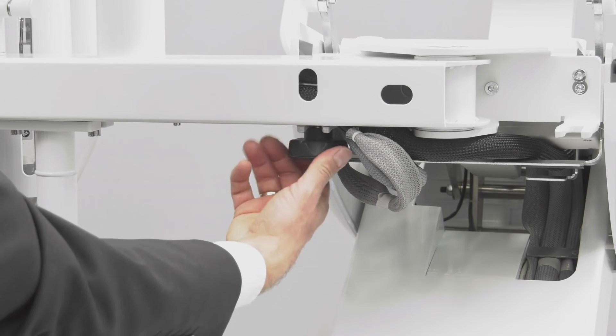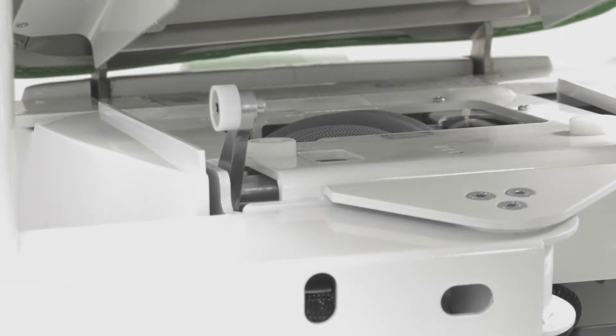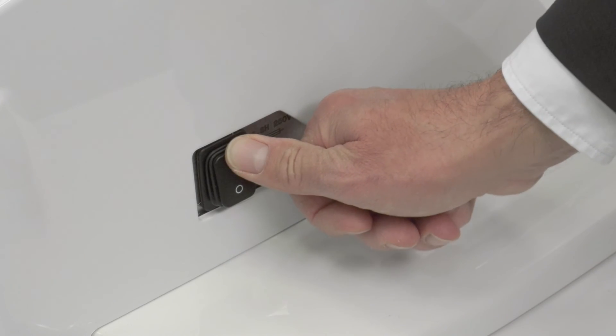Fully tighten the screw once again. Secure the bench. And turn the unit back on.